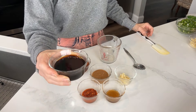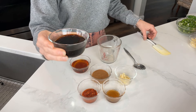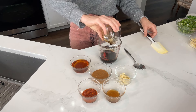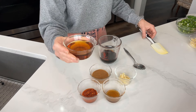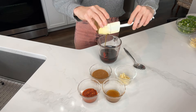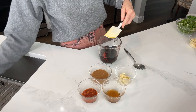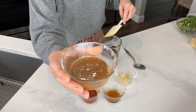While we're waiting on the tofu to bake, let's mix up the sauce. We have one-quarter cup plus two tablespoons of coconut aminos, five tablespoons of maple syrup, and two tablespoons of almond butter.